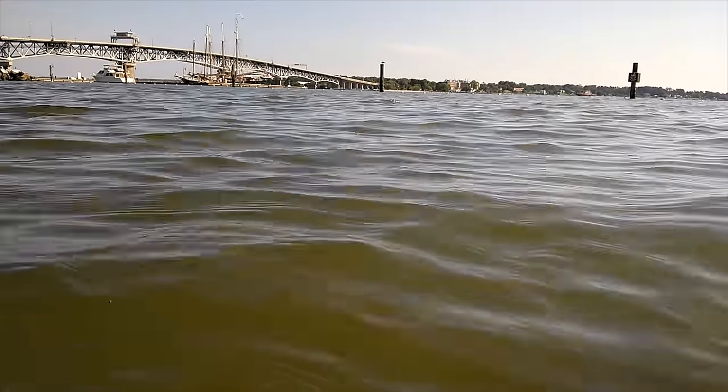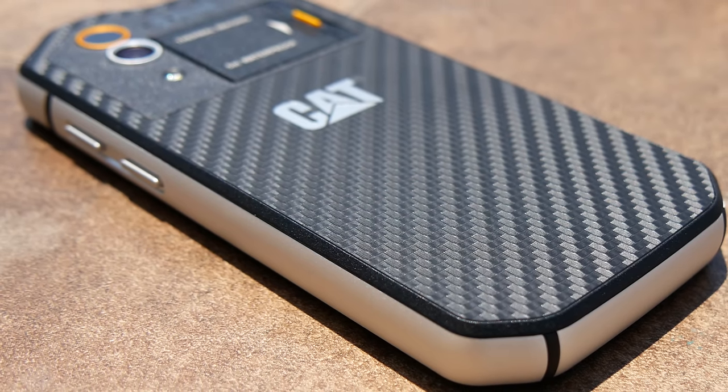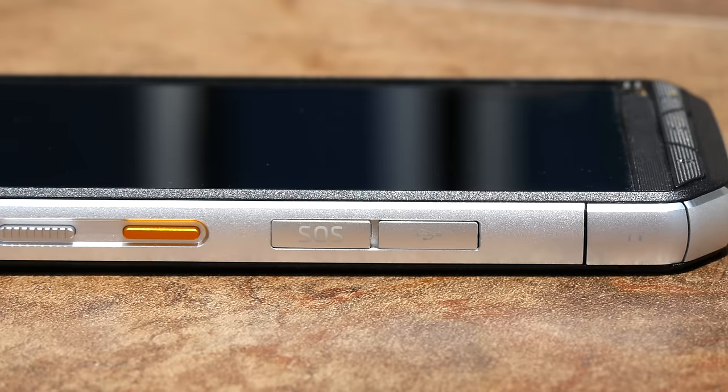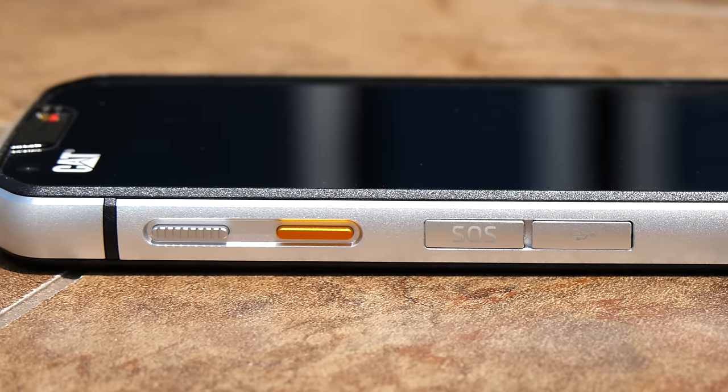I'm swimming in the ocean with the CAT S60, and the corrosive salt water is normally something that would kill any other smartphone. The CAT S60 is mil-spec rated, and everything about it is designed for rugged applications. It has a strengthened die-cast frame that can protect the phone from drops onto straight concrete from 6 feet high.